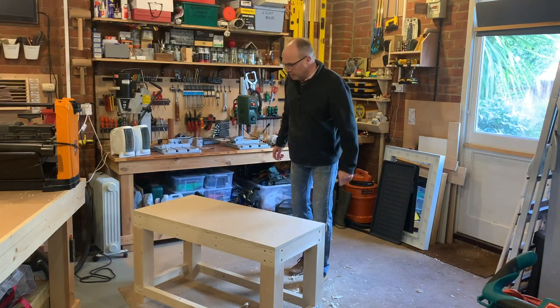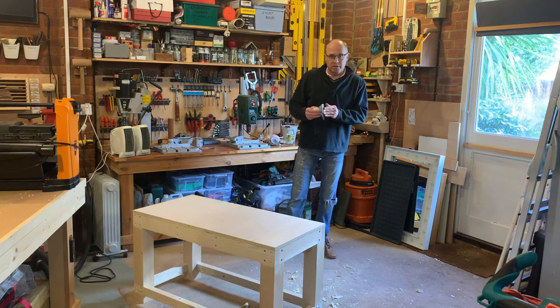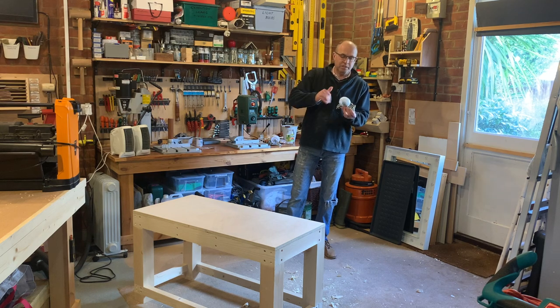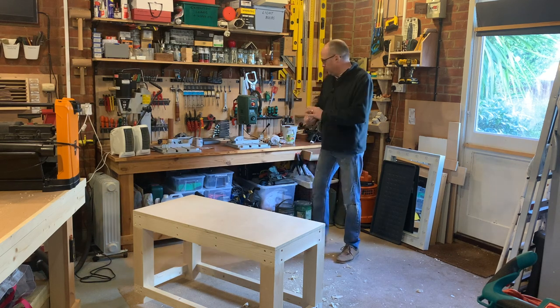Now it's time to get some casters - the casters I used to have on the old stand that the Triton sat on. I'm going to use those. They're a standard sort of 3-inch caster with lockable wheels, which is obviously quite important on something like this. Let's get the casters on.